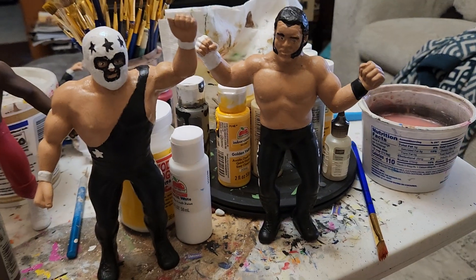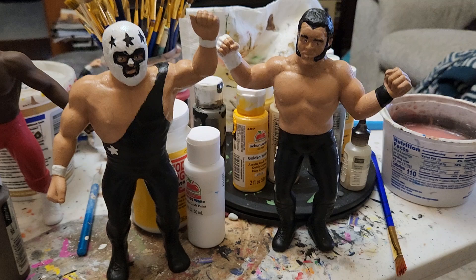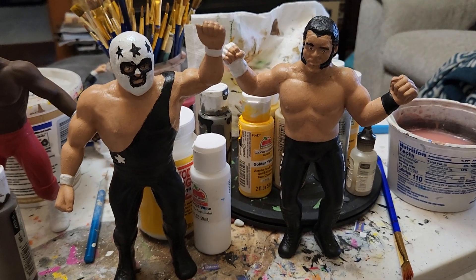But anyways, these are both for customers. I was actually pleased with how these turned out. So once again, thanks for watching my channel.